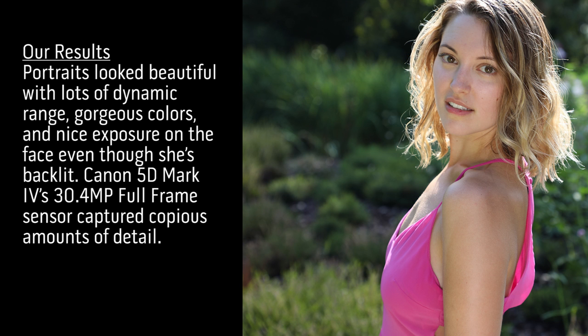So a couple things I just noticed. The auto select autofocus with 61 points was fantastic. Every shot was sharp and it was backlit — usually backlit shots are harder — but in this case everything was sharp and it was beautiful. So far I'm excited.